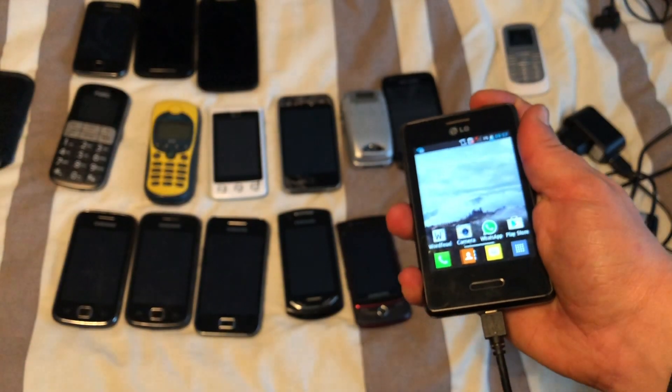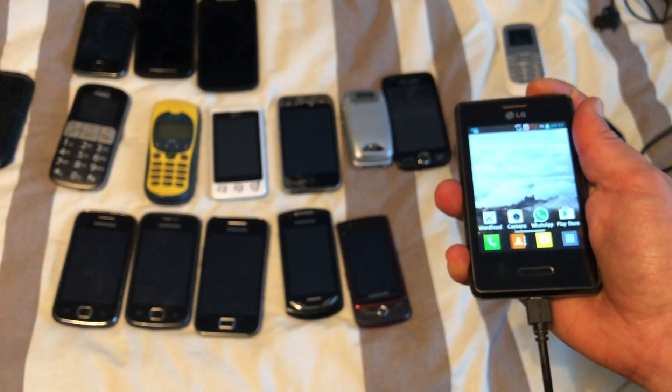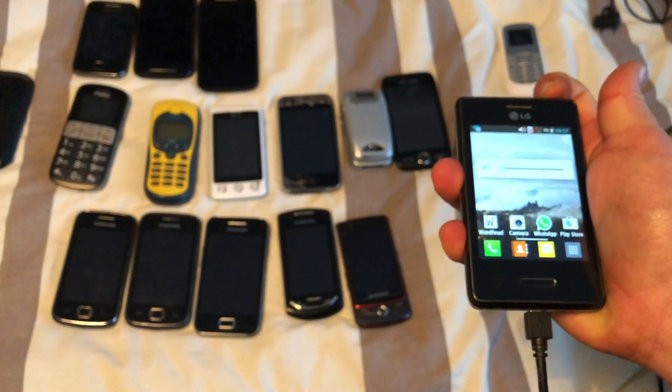Going to take a look at another one, so I'm just going to shut this off and charge it overnight. The power button really is messed up.